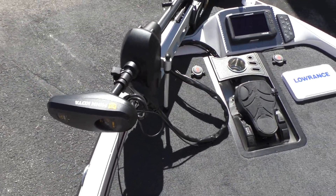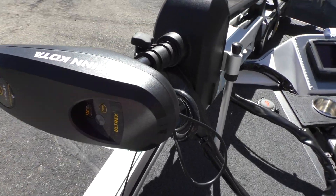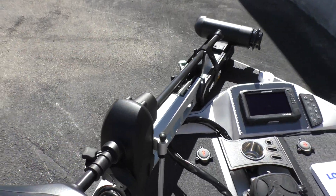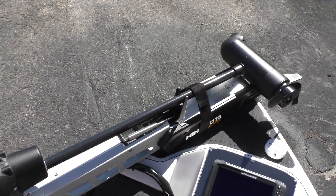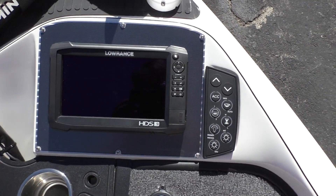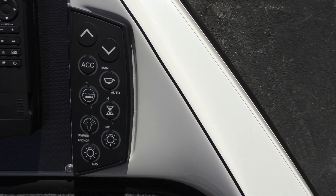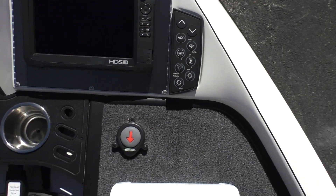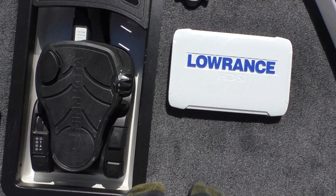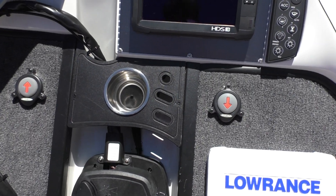Moving on up here we've got the Minn Kota Ultrex iPilot — it's got the 112-pound thrust with 36 volts. Like I showed you earlier, we've got that iPilot remote over there on the side. Up here in the front you're going to have the Lowrance HDS 9 Carbon, as well as engine malfunction lights and livewell controls up here so you don't have to go back. Besides the remote for your iPilot, you're going to have your foot switch here, and your two Power Pole pedals — an up and a down — up here as well, with a cup holder.